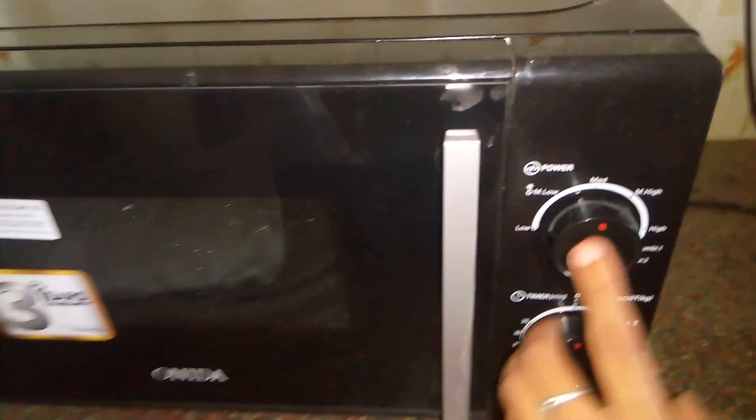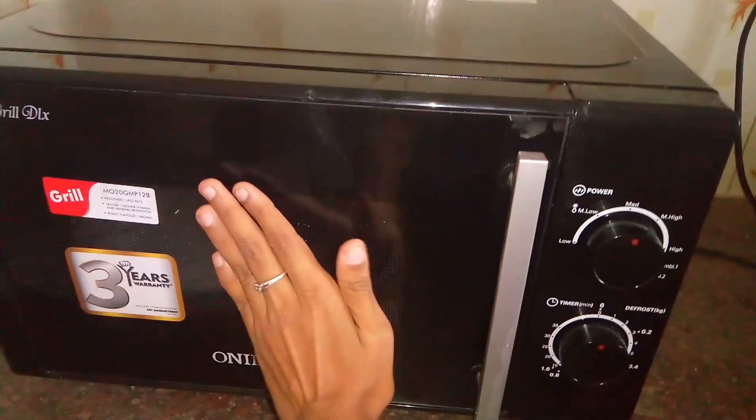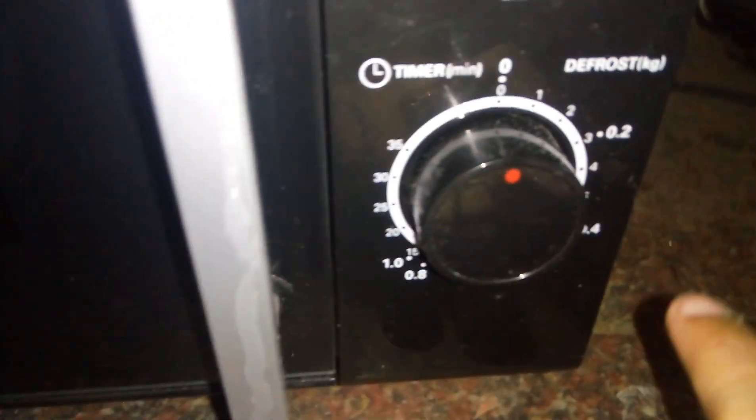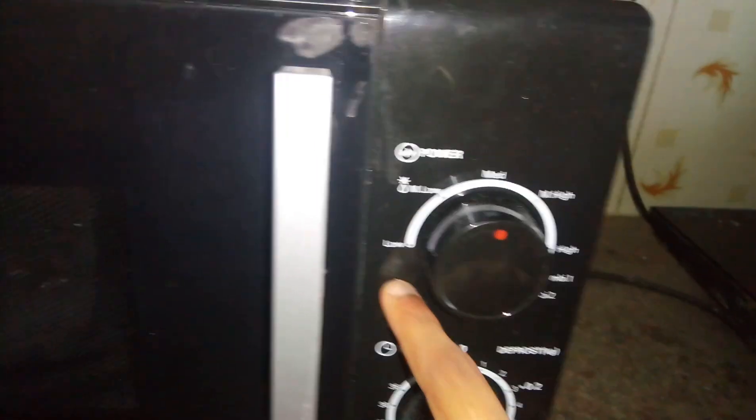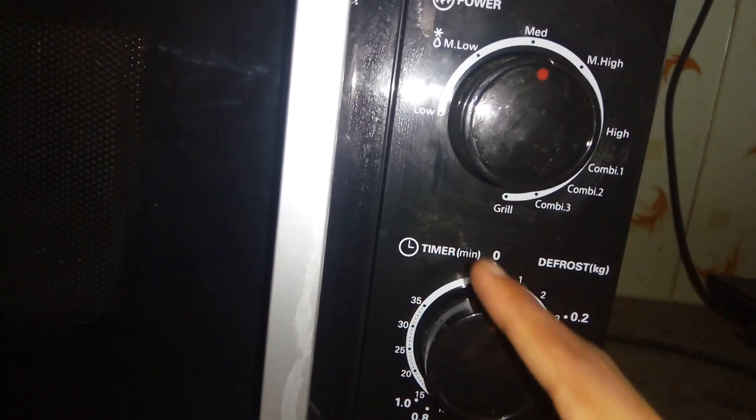For that reason I bought this, and it was for 5000 rupees. For 5000 rupees this is doing an amazing job, seriously. This is the power panel and this is the timer. We have settings from low, medium-low, medium, all the way up to grill.